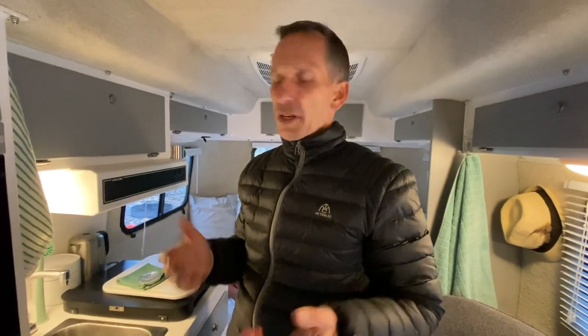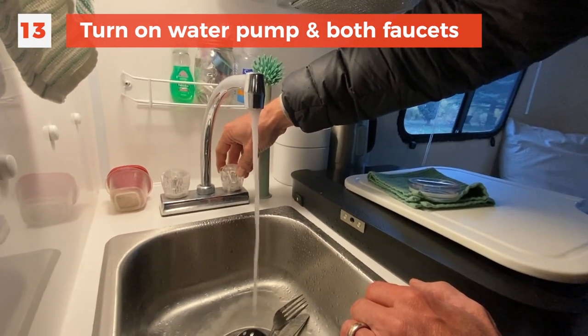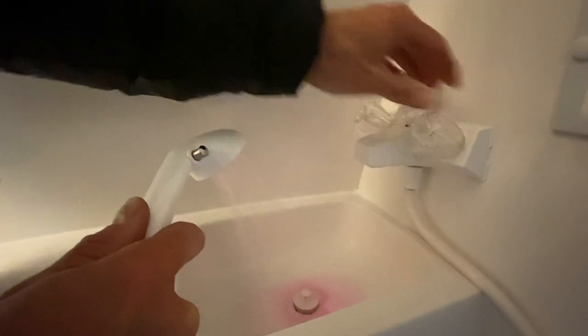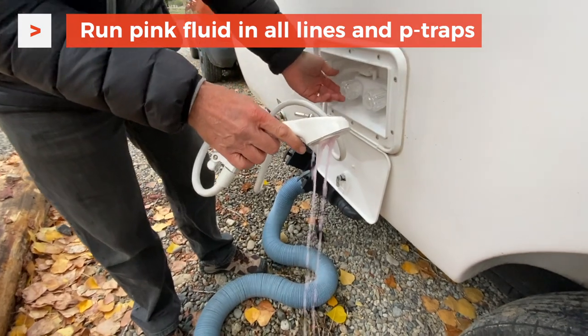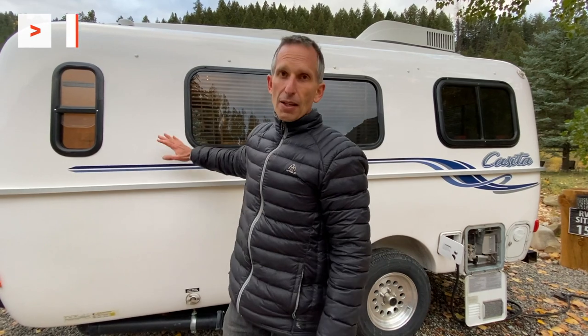Make sure you bypass your hot water heater, because if you don't, you're going to end up pulling gallons and gallons of antifreeze into your hot water heater. Now I'll turn on my pump. Wait until it comes out pink — that's the cold line. Let's do the hot water heater. Here's pink. Don't forget your outside shower. We've got pink coming through all of the faucets — every single place there was water before is now RV antifreeze. Our RV is winterized.